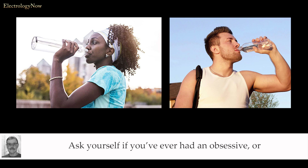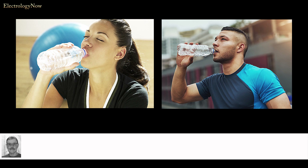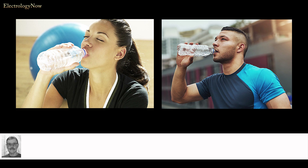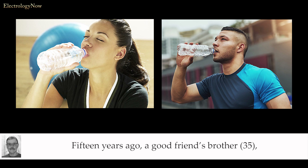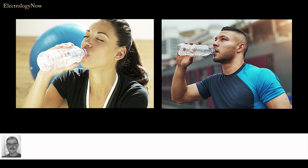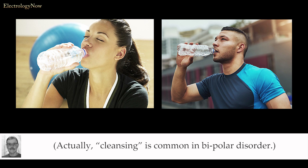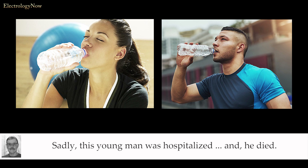Ask yourself if you've ever had an obsessive or over-the-top client — somebody that will go to the extreme on your recommendations. I have. I suppose most of our clients are a little OCD. Furthermore, such conditions as bipolar disorder are not rare. Nearly all of us have some sort of mental issue. Do we really want to give our clients something else to stress over? Fifteen years ago, a good friend's brother, who suffered from bipolar disorder, drank copious amounts of water during an episode to cleanse out the toxins — cleansing is common in bipolar disorder. Sadly, this young man was hospitalized, and he died.